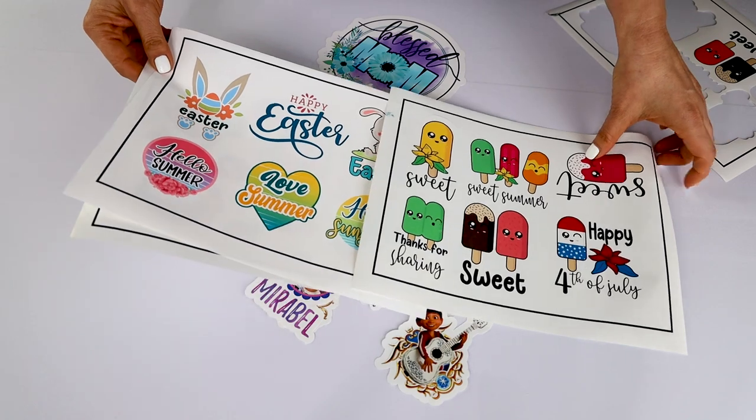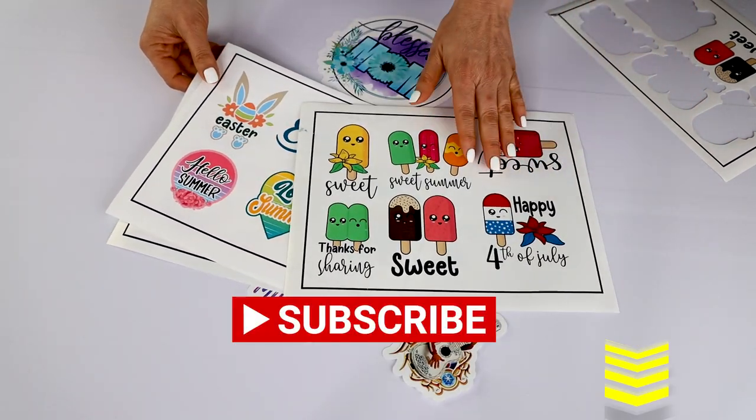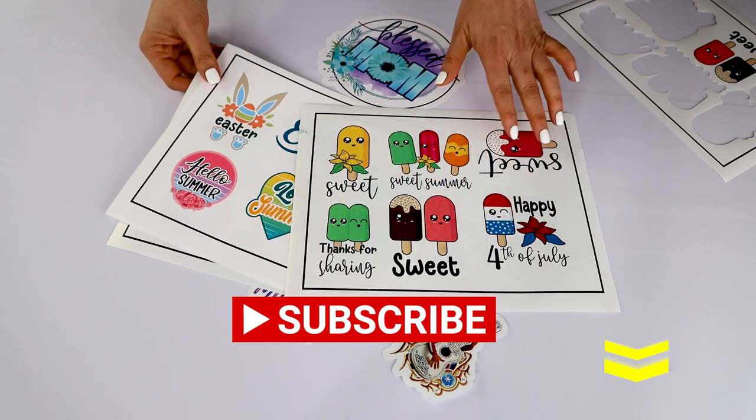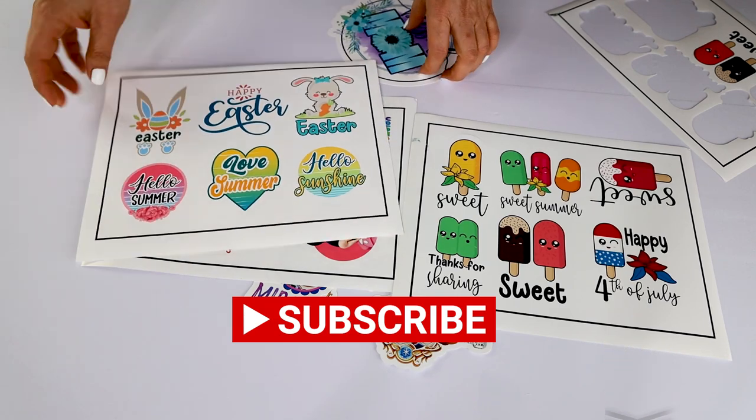I hope you enjoyed this tutorial. Please don't forget to support my channel by subscribing, liking, commenting, and pressing the notification bell. Thank you for your visit and I will see you in my next tutorial.